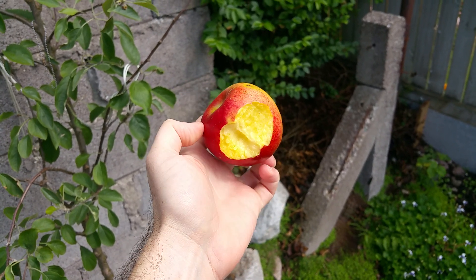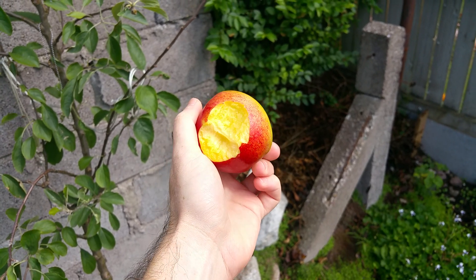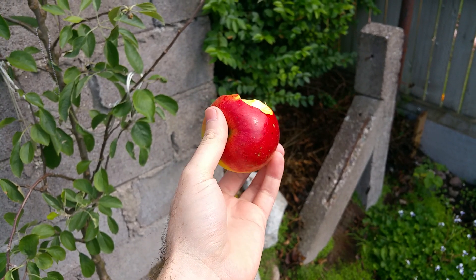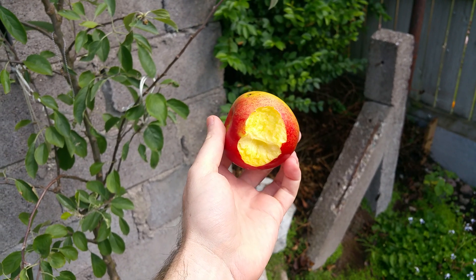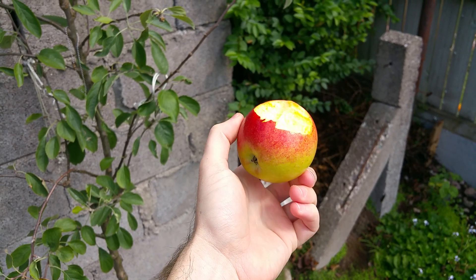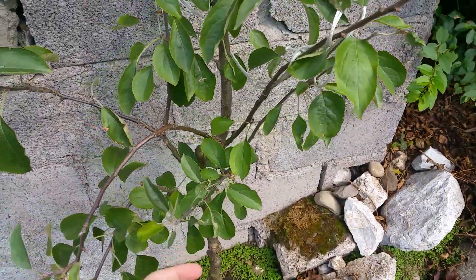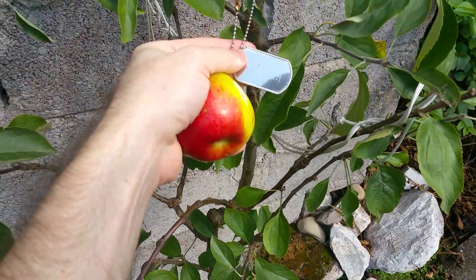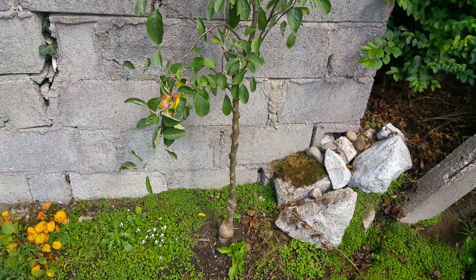I'll take a bite and show you what the inside's like — it's very nice. You can see the flesh is a yellowy color. The skin is actually a little thicker than what you get on one of the more well-known commercial apples — a little bit thicker than the Golden Delicious — but it's no problem at all. It actually tastes great.